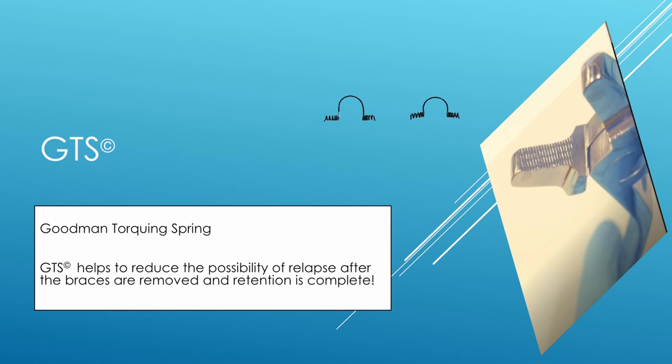Dr. Phil Goodman here, developer of the GTS or Goodman Torquing Spring. I have a small introduction that I wanted to put forth before the presentation so that you have some insight in terms of what was going on in my head when I developed this thing.